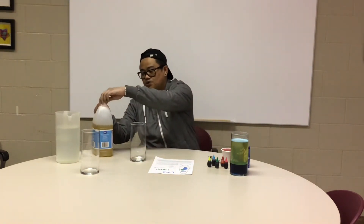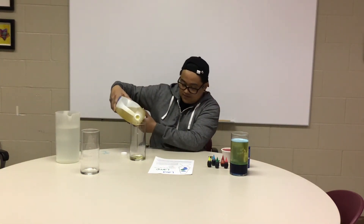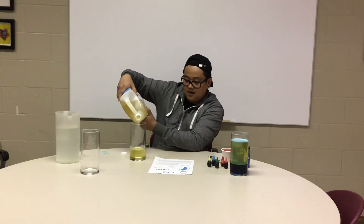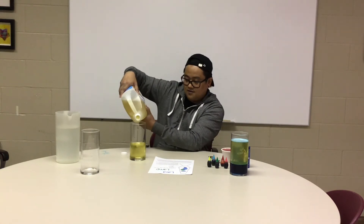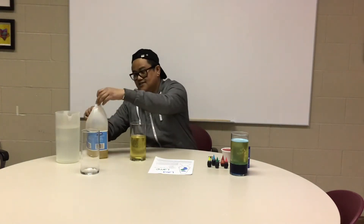Now get your bottles or jars and pour three quarters of vegetable oil. You only need the funnel if you're using a plastic bottle — with this jar you don't need a funnel. If you don't have a funnel and you're using a bottle, just be careful pouring the vegetable oil so you don't spill. Fill it up three quarters. There you go — that's enough!